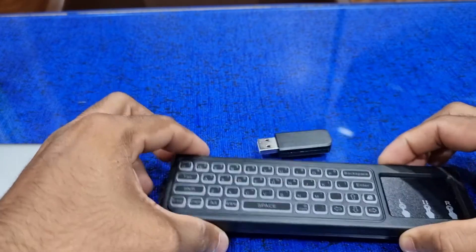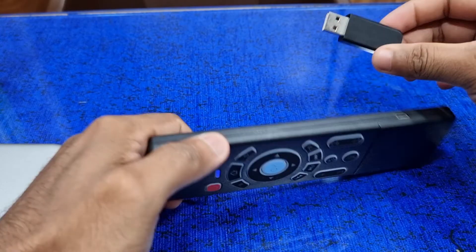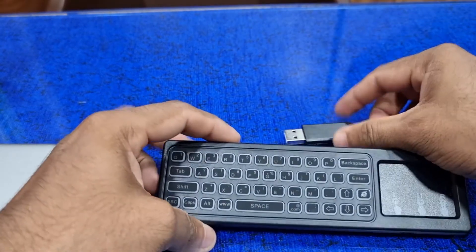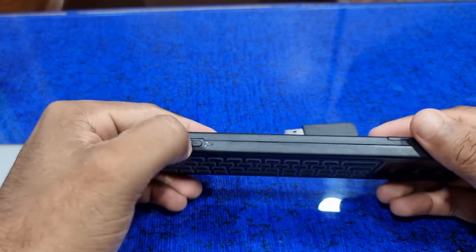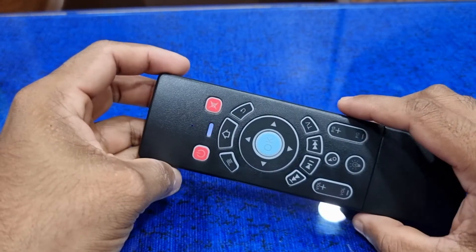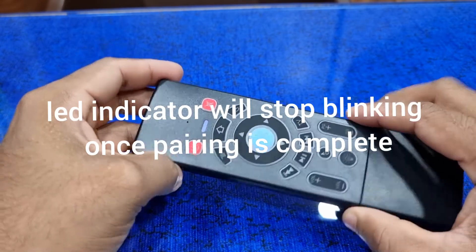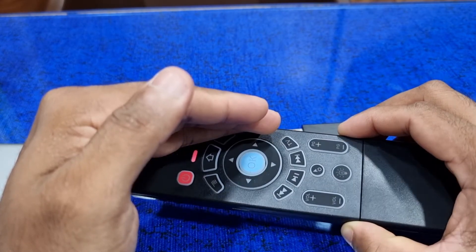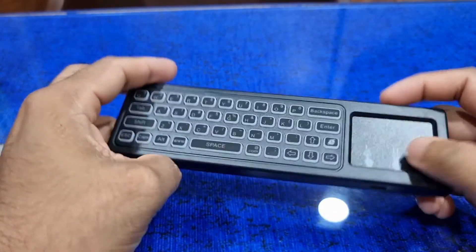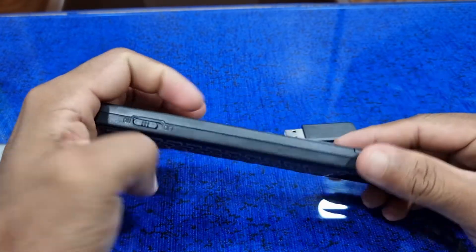This is the dongle which comes with this wireless keypad air mouse. Here we have on/off buttons and the cursor lock. The LED will flash when it's not paired. You can charge it through micro USB — it takes around one and a half hours to fully charge.